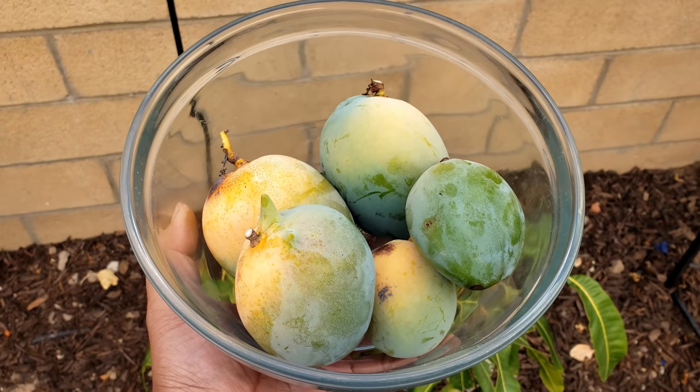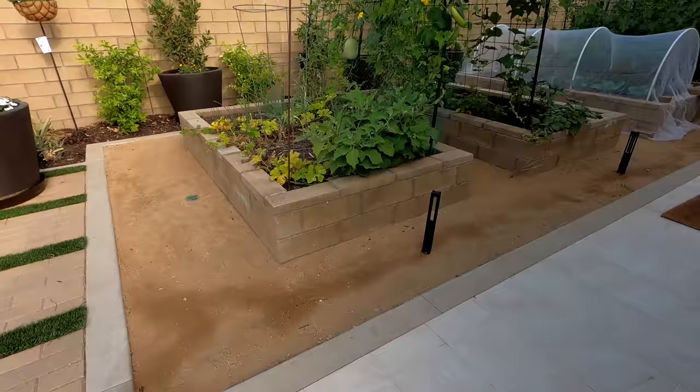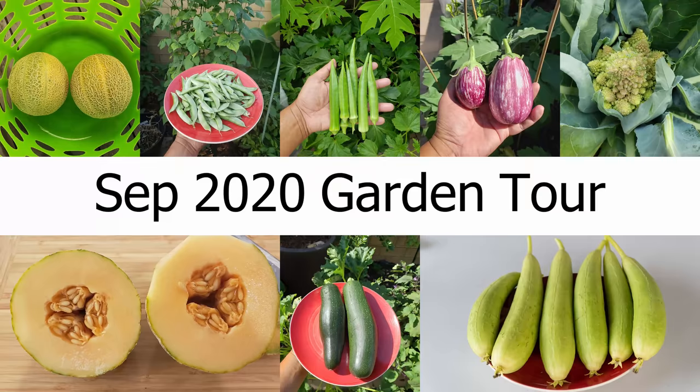Bountiful harvests in the month of September, a look at our new Buddha Zen garden, a tour of all our raised beds and containers, some things for you to do this month — all this and a lot more in today's episode of California Gardening.